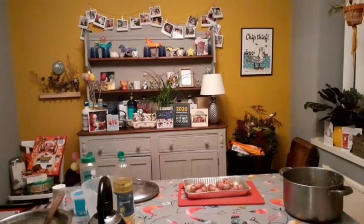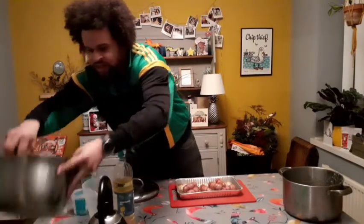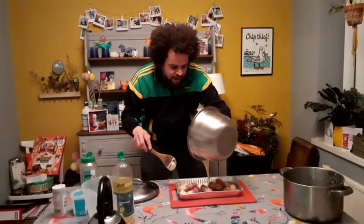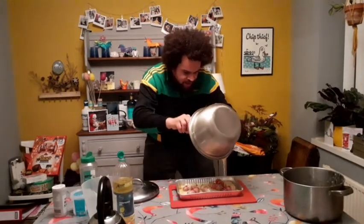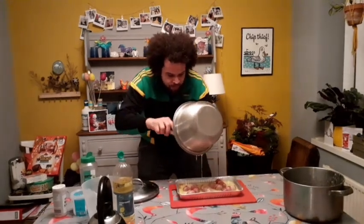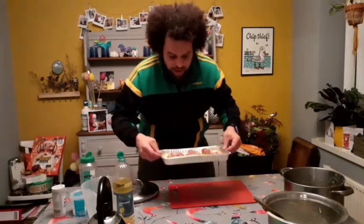Now for the pig-in-blanket toad in the hole. Pull the hot tray out of the oven — the oil needs to be really hot. Take your cold batter straight from the fridge and pour it all around the tray, trying to leave the sausages fairly uncovered so you get that lovely batter rising all around the pigs in blankets. Get it straight back into a screaming-hot oven at around 200–220°C and it'll take about 30 minutes.